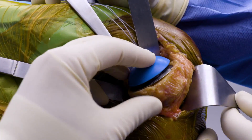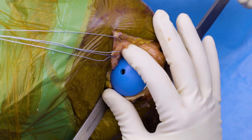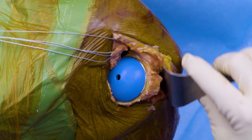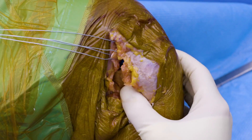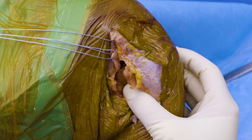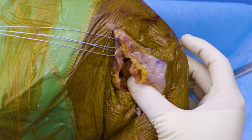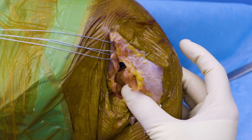Once we've applied our trial head, we're going to remove all of our retractors. We're going to internally rotate. My goal is to have approximately 50% posterior subluxation of our humeral head on our glenoid. We don't want it snapping over the back and just recentering right into the middle.